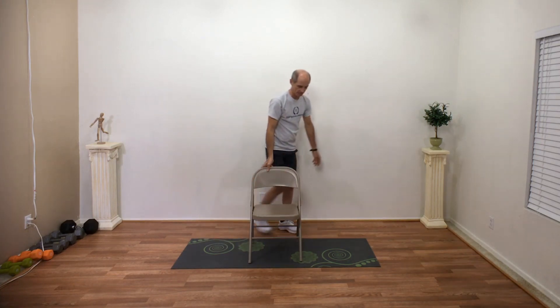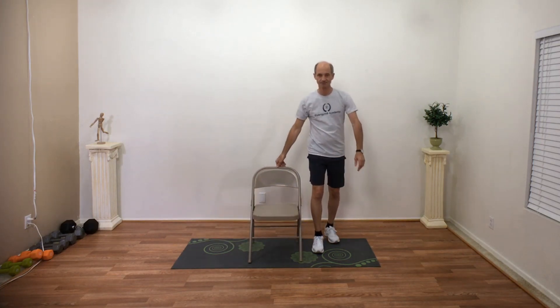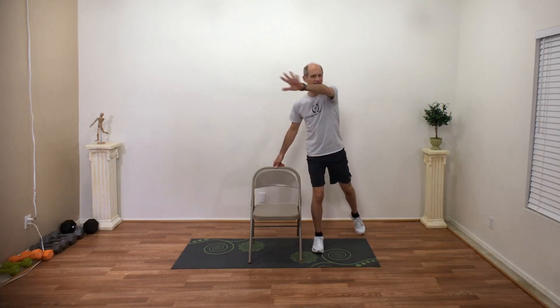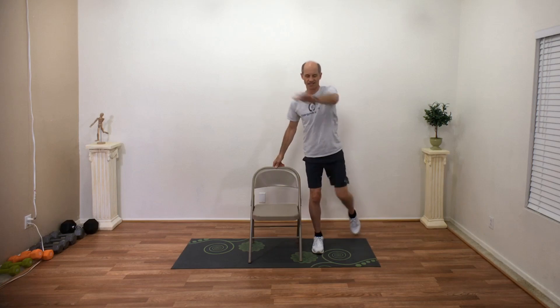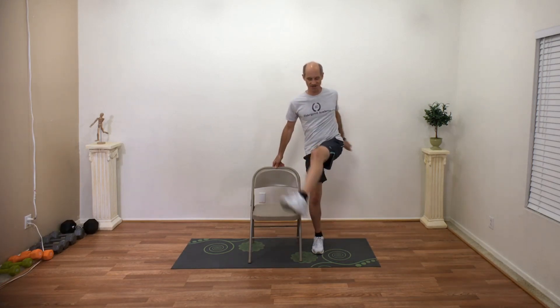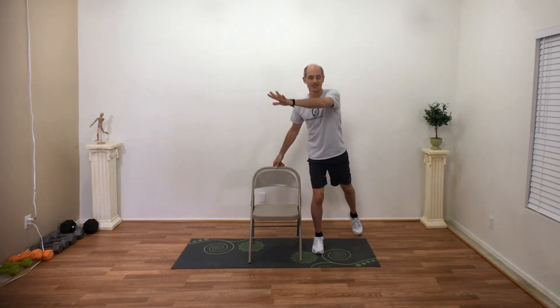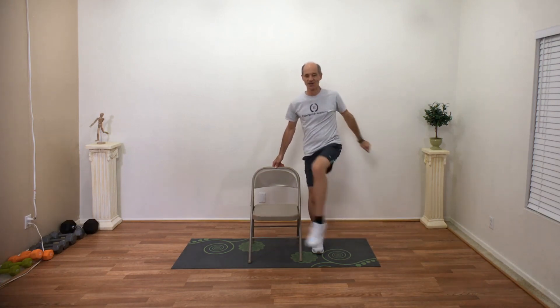Other side — come around to the other side of the chair. We're gonna reach and kick. A little bit of kicking — we are limbering up those legs. Keep going, you can do it. Why are you here today? What are your goals for 2019? Let's try three, two, one, and relax.